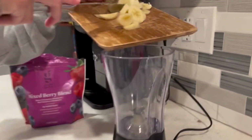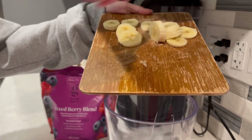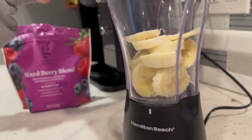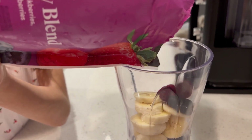We only added about half of the banana because we have a smaller blender. Then go ahead and add a mixed berry blend into the blender.